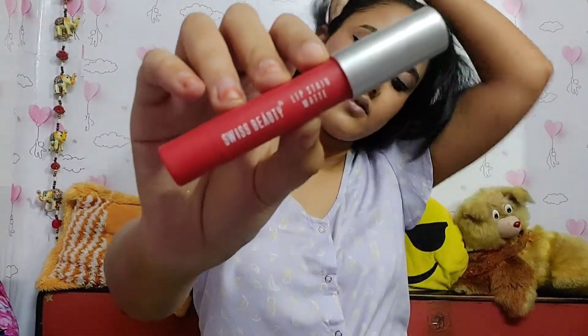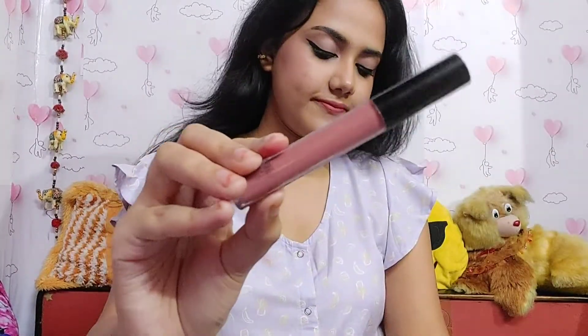For lipstick I'm going to use Swiss Beauty lip crayon — something matte. I'm also mixing it with another lipstick, Naibe liquid lipstick, which is a kind of nudey pinky shade. And yeah, my makeup look is fully done.